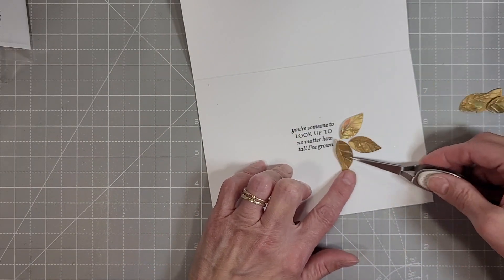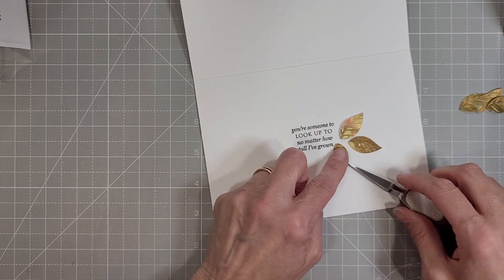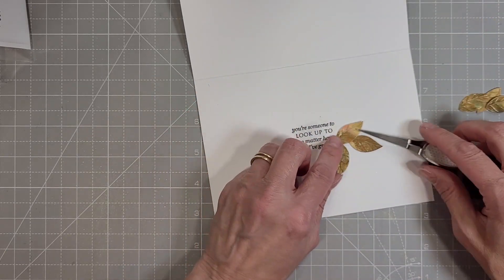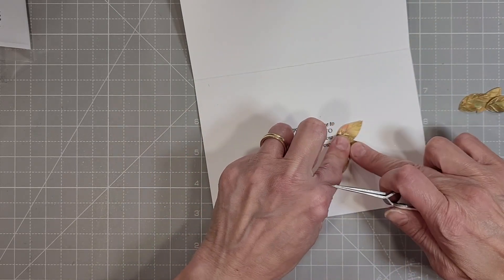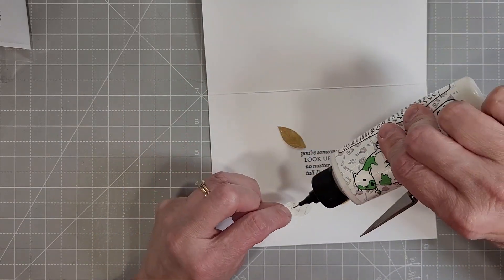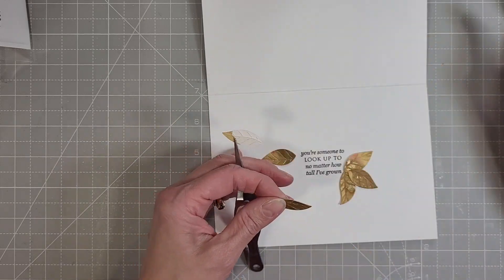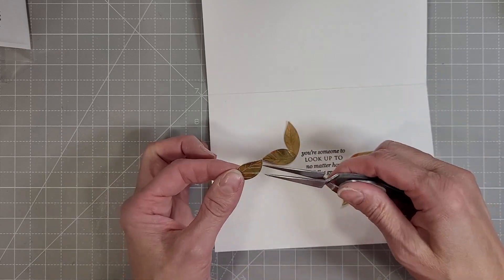We're going to add a few more leaves on the inside of this card to frame up the sentiment, which is again from that Paper Tray Ink sentiment set, Father Knows Best. Go through your stash and use what you have — just because it's not brand new doesn't mean you can't use it. I think we need to be a little better about using what's in our stash to combine it with the new things that we add.